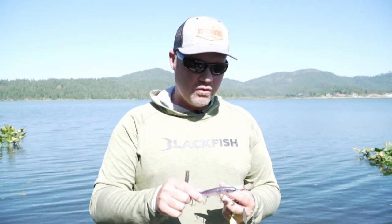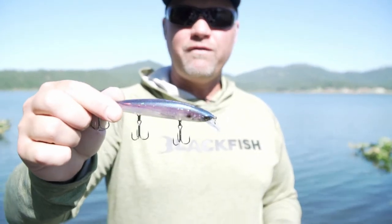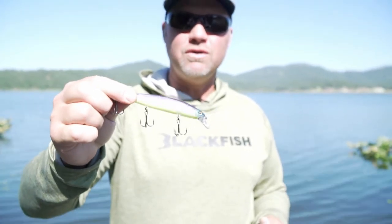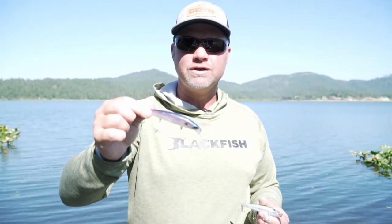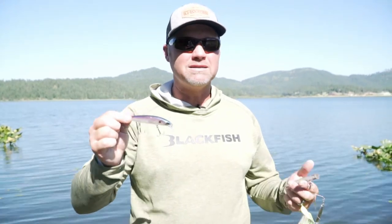The baits I was catching them on were the Re-Range 110 in Secret Shad — it's a chartreuse belly, purple back, so a fairly bright bait. Those smallmouth really like chartreuse. This bait has a ton of action; you can cast it a long ways and cover a lot of water. It's really easy to work when you want a bait that's going to dart 18 inches side to side for those smallmouth.